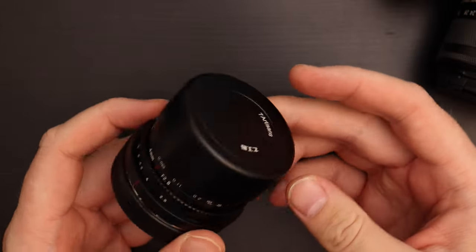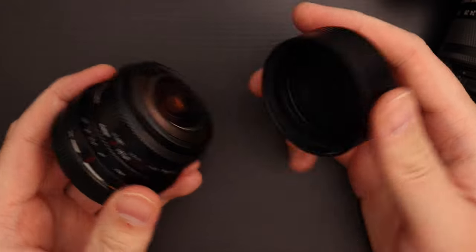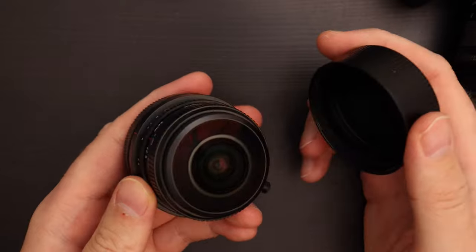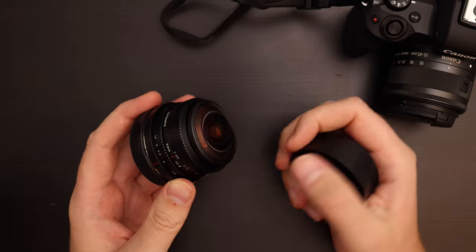This is a circular fisheye lens. They're always a little bit tricky with lens caps because you can't just use any normal lens cap. It has a dome-type lens cap that goes over the lens itself. The quality of the lens cap is very good — it's all metal. The build quality of the lens is all metal too.